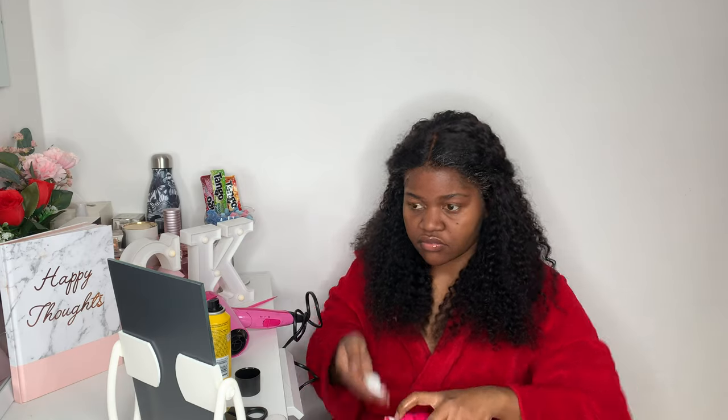Lastly, I use some mousse on the front bit of the hair just to lay it before I wrap it around. I do this step very quickly because I can't do frontals — but it actually works for me because my hair does lay all day. Then after the mousse, I get a pair of old tights to put on the front of the lace just to make it lay a bit better and let it marinate. I feel like this step is actually needed because it makes your hair lay better.